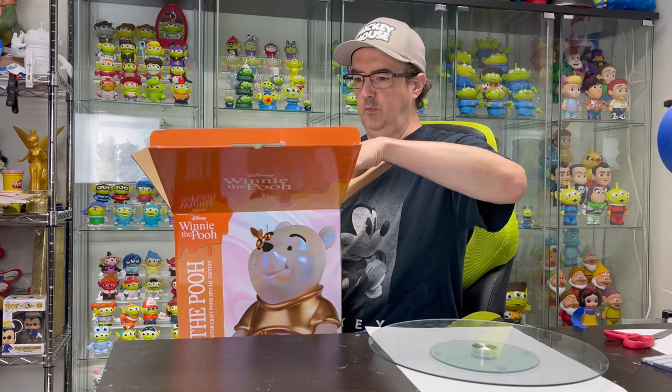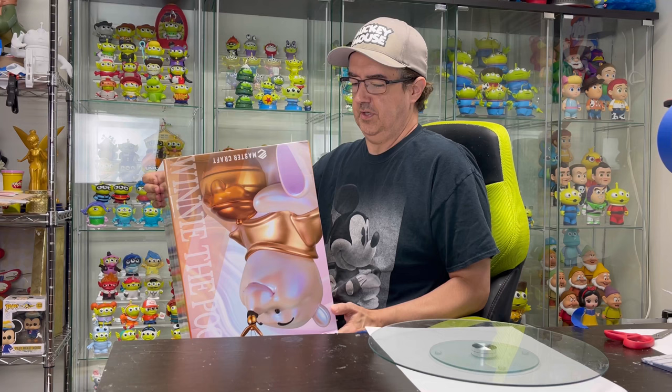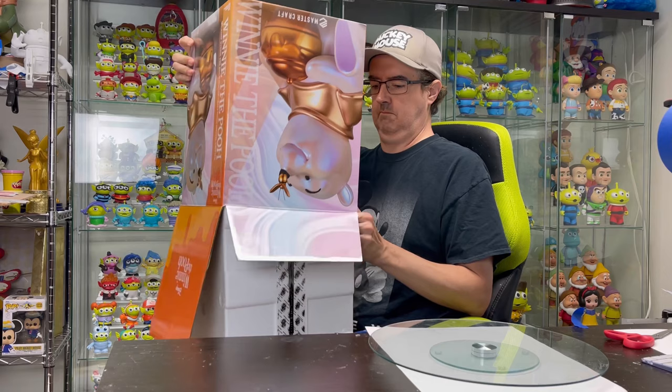It's part of my weirdness of having Ehlers-Danlos. My hands feel like velvet. So when I touch it, it's very, very annoying. I know there's no other way really to ship them.